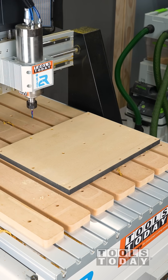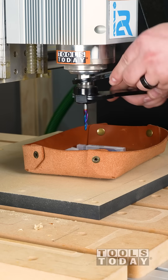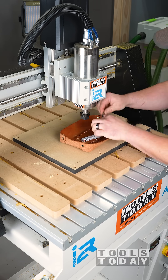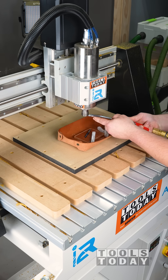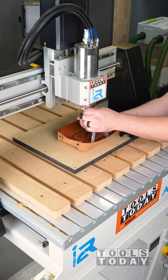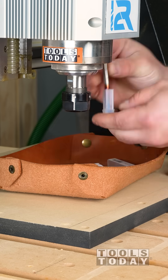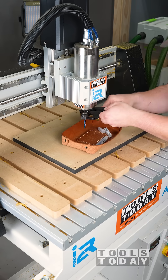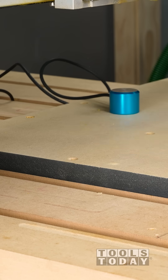I'll swap out the tapered ball nose bit I used for the 3D carve back for the quarter inch upcut bit. I like these little leather trays — they work really well for protecting your bits when they fall. When swapping out your bits, make sure you use some compressed air to blow out the collet and collet nut and make sure everything is nice and clean, so you get a nice firm hold on your bit and nothing slips on you.